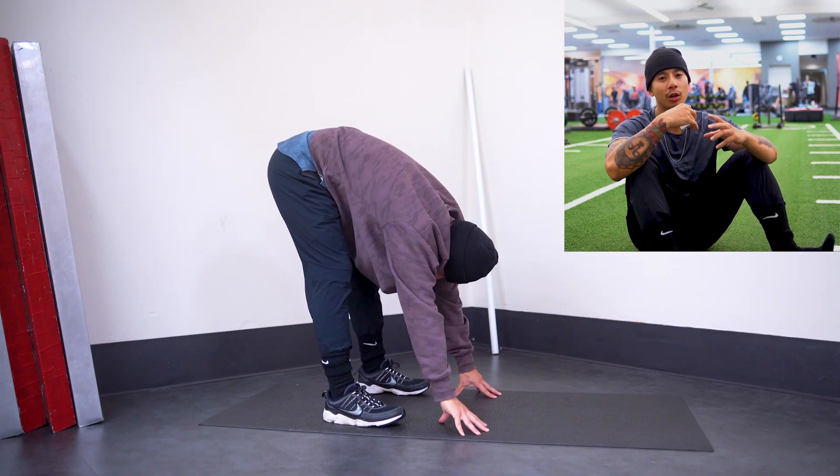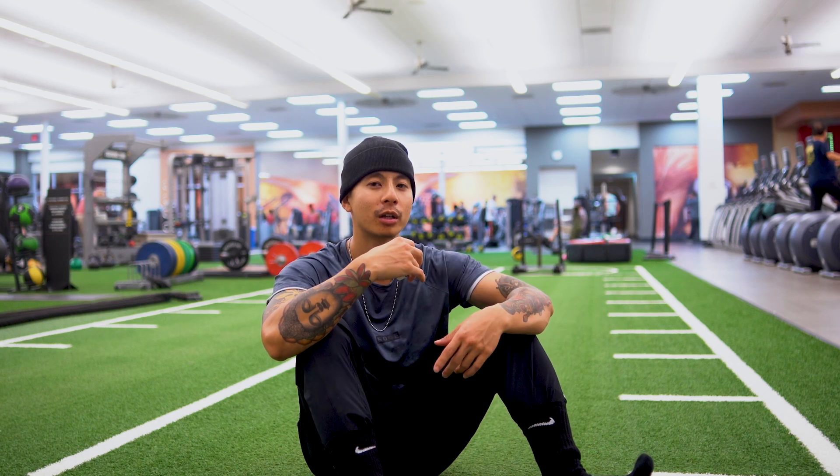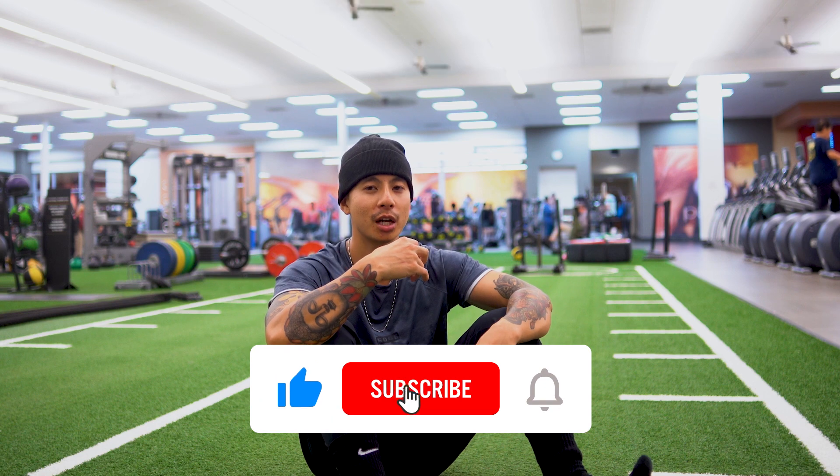This is what I'm going to be doing every single day. If you want a full in-depth tutorial or breakdown of my mobility routine, let me know in the comments down below, and make sure you like and subscribe. We're trying to hit a thousand subs by the end of this year.